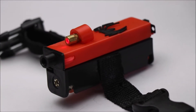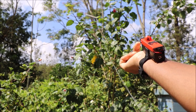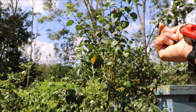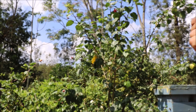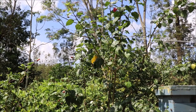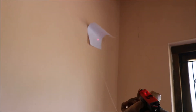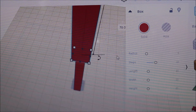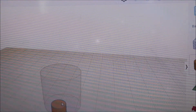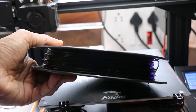Hey guys, I am back with a unique web shooter which you have never seen anywhere before. This is a laser-guided web shooter made without springs and magnets. I have made a custom design for this web shooter. If you want free design files for this project, check out the description.